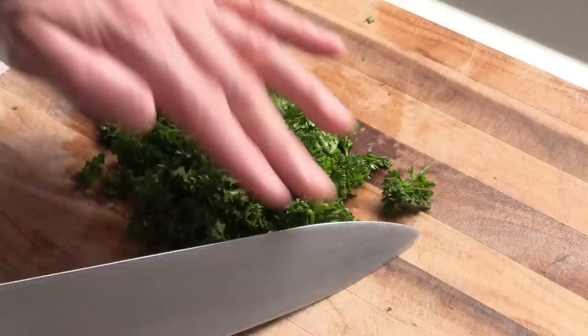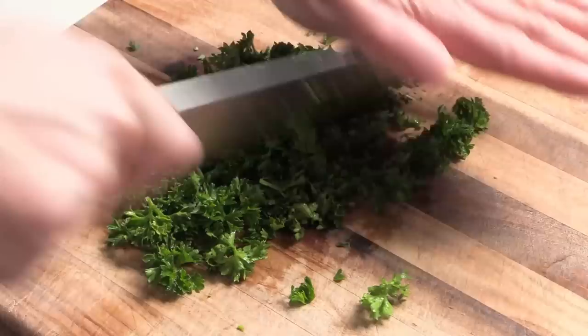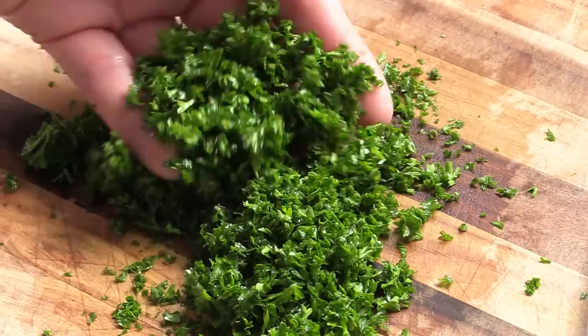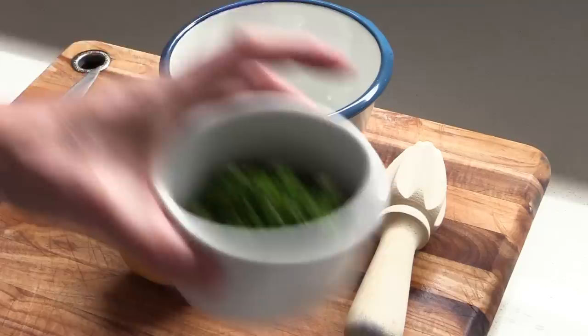Once your fish is done, reserve it on a plate in the fridge and now it's time to chop the parsley. It's always the same technique — put your knife like this, hands on top, and do a hacking motion on top of the parsley. Gather everything together and keep doing that chopping motion until all of your parsley is thinly sliced. When you're done you want this kind of size — nice and thin but not too thin. Reserve it in a bowl.